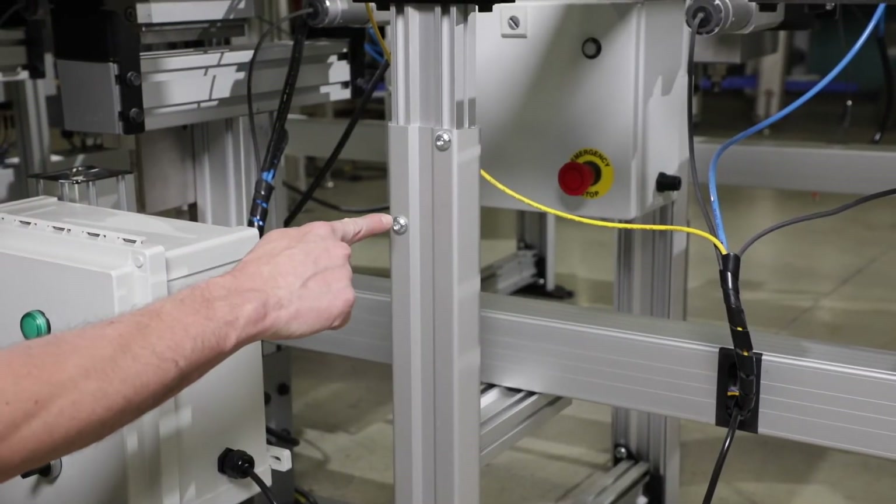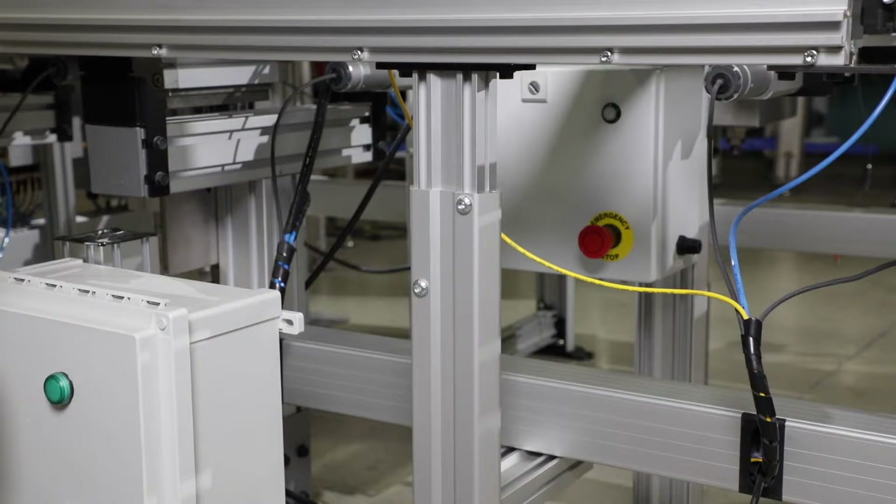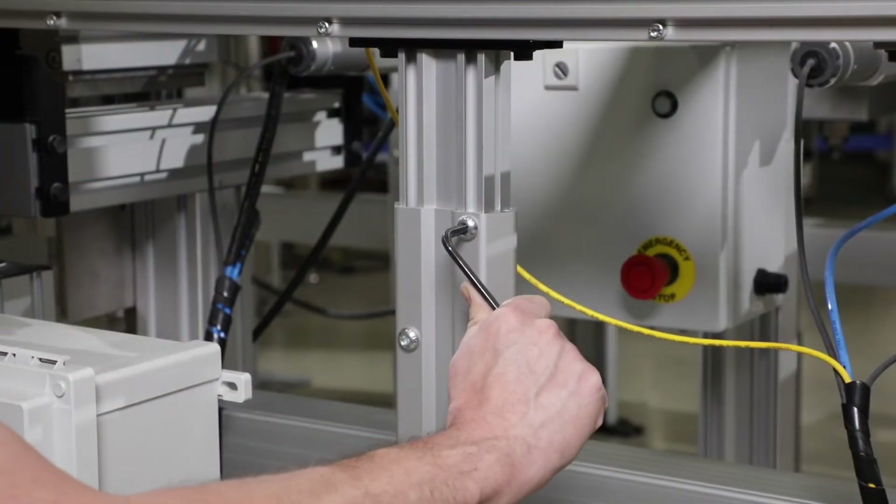To adjust the stands, loosen the two screws on each stand leg and raise or lower the leg. Make sure the conveyor is level and then tighten screws.